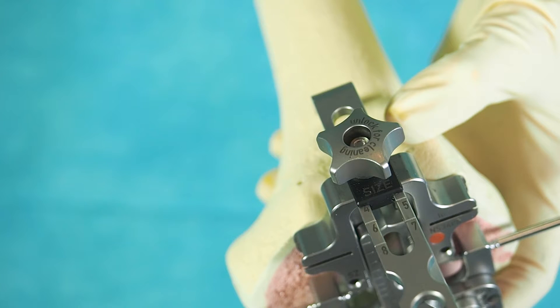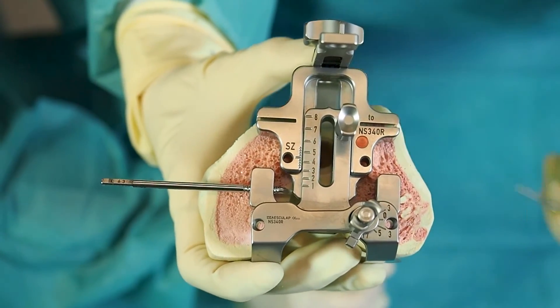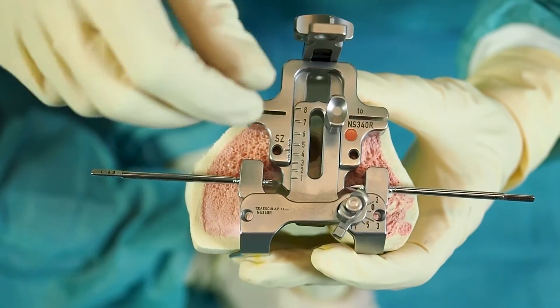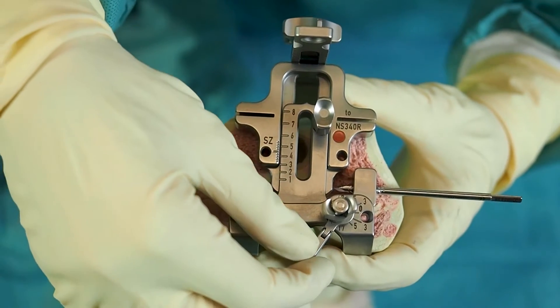By tightening the screw, the stylus position is fixed. The rotational position can be confirmed by using two pins in the sidewise holes of the femur alignment block with reference to the epicondyles. Alternatively, the Whiteside's line can be checked through the slot at the middle of the instrument.